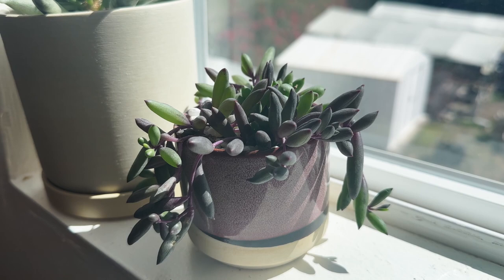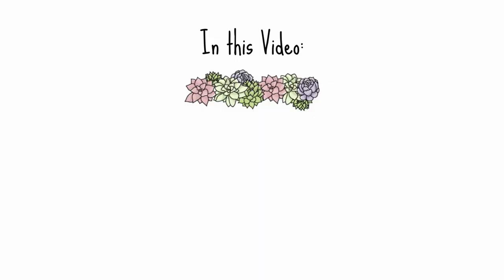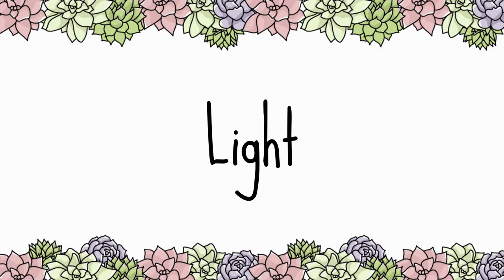Today, we're here to explore the beautiful Ruby Necklace, otherwise known as Little Pickles or Athona capensis. The Ruby Necklace is a captivating plant known for its lush cascading foliage, resembling a string of vibrant rubies. In this guide, we'll cover basic light, water, and soil care, as well as repotting and propagating tips, general health, and common problems with this plant. Let's get started.